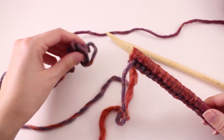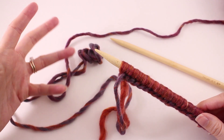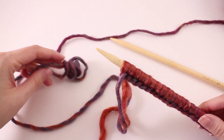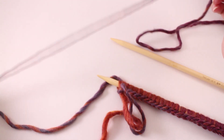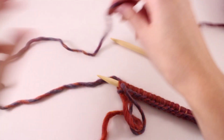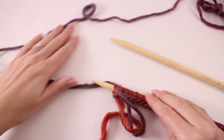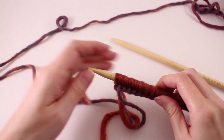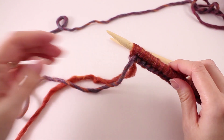The other thing I want to point out is what you see going on here. When you work the long tail cast on, we're sort of twisting the yarn, and this is something you'll see pretty frequently. I wouldn't be alarmed by it — you can typically just run your fingers through it and get the yarn to kind of settle down that way. Then we're ready to begin our first row.